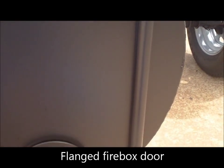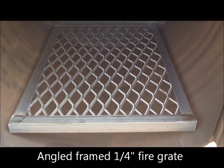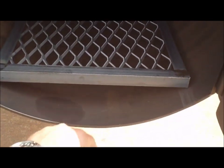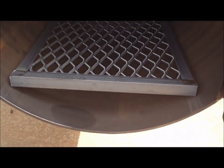Again our heavy duty hinges, fully flanged doors keep the heat and smoke inside. You open it up and you've got a heavy duty fire grate, quarter inch thick steel, framed out in angle to reinforce it and make it last longer. It rests on the bottom of the pit, you've got air space between that coming in from your vents, keeping a good hot, clean fire burning.